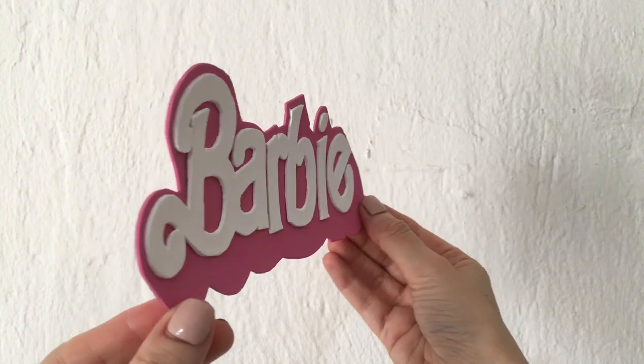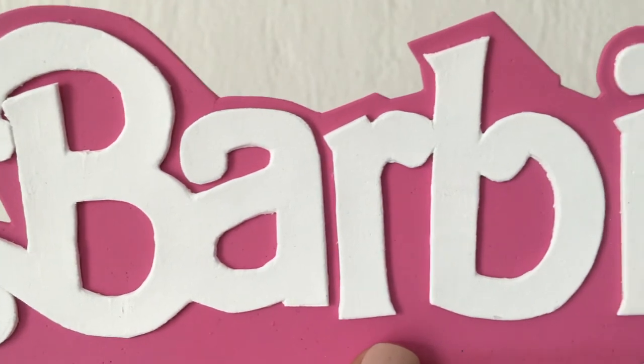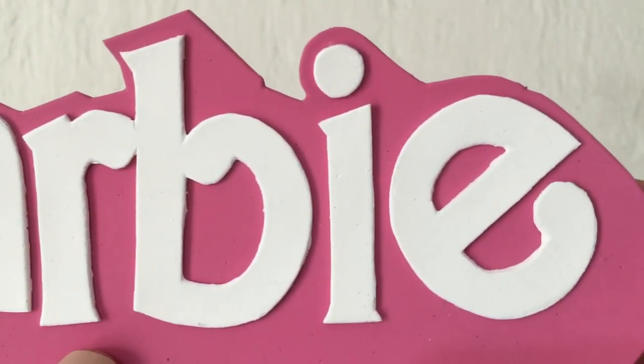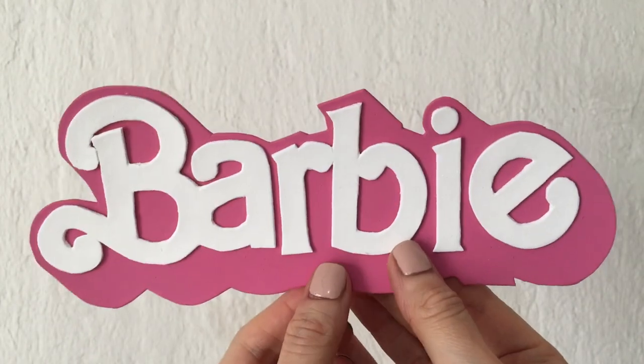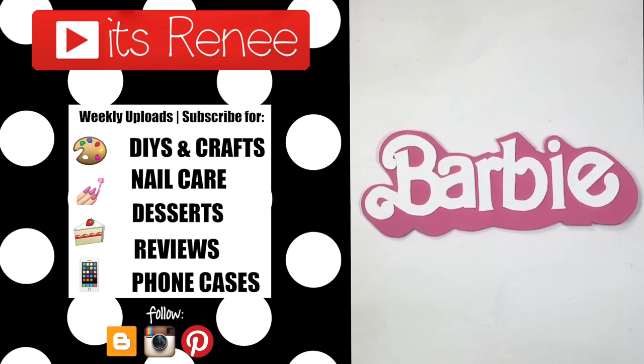It reminded me of my childhood and playing with my cousin and the mansions we used to build. I'm going to share more about my Barbie DIY ideas on future videos, so stay tuned. I really hope you find this helpful — if you did, don't forget to give this video a thumbs up. Thanks for watching, take care, bye!